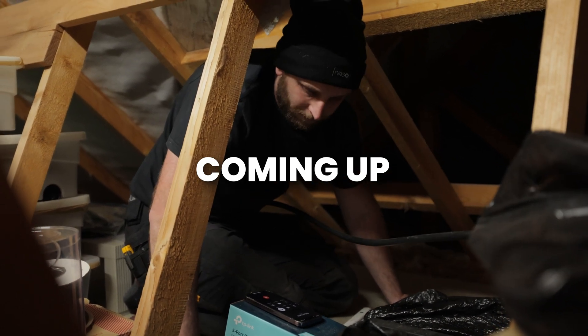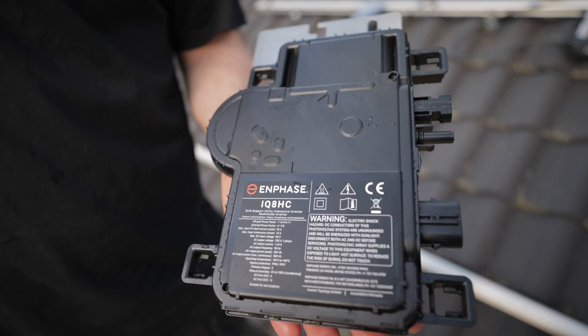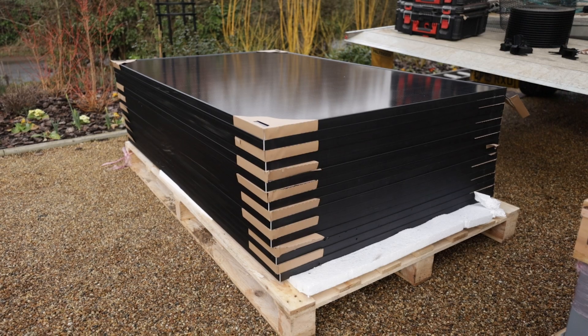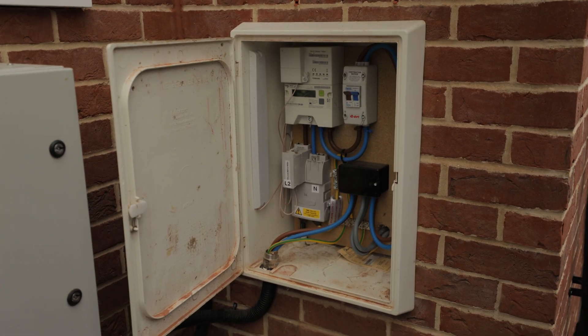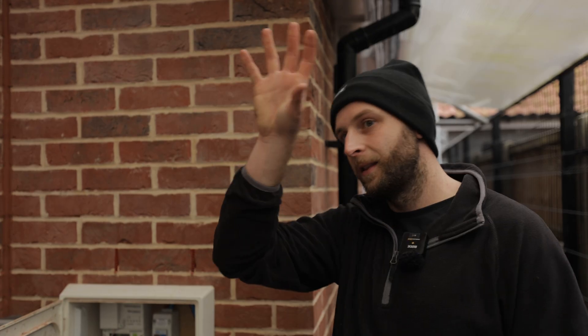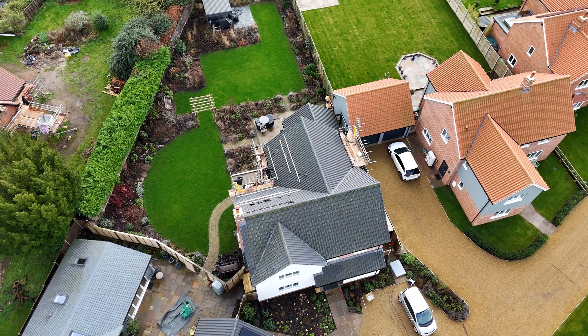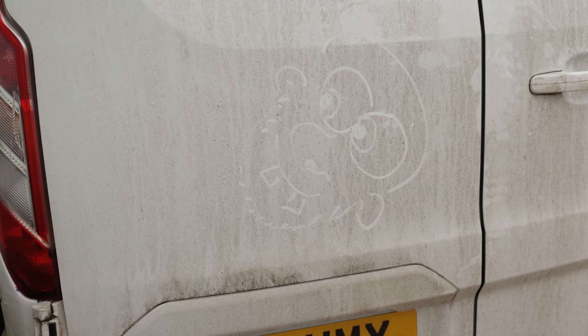We've got another solar install going on here. It's going to consist of Enphase and Powerwall. We're using the Enphase IQ8Hs, which are their newest micro-inverters. On this face we're going to have 10 panels. Over here is where our incoming supply is, so we're going to have our gateway mounted above here. We've got three Powerwalls going in, mounted over there, and up on the main house roof we've got panels on multiple faces.